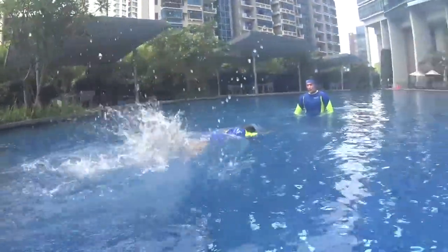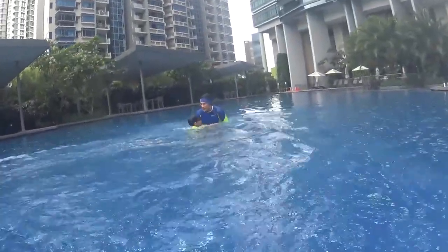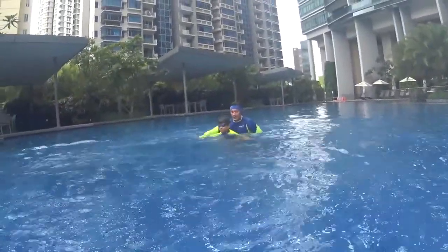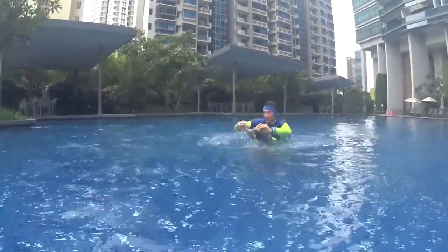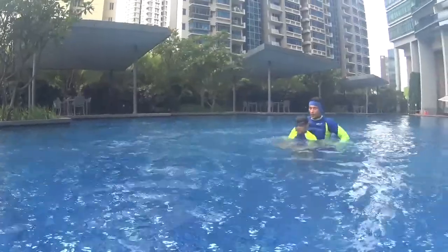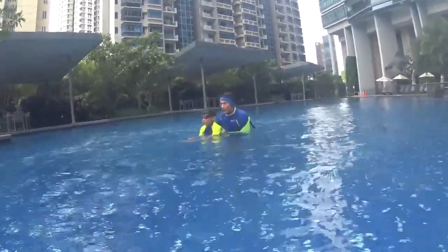1 dolphin, 2 dolphins, 1 dolphin, 2 dolphins. Very good, try to relax more, it's easy. 1 dolphin and 2 dolphins, 1 dolphin and 2 dolphins. Blow your bubbles, keep your head under the water, cover by your arms, head down.